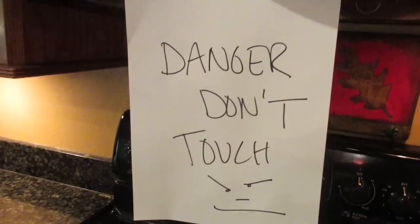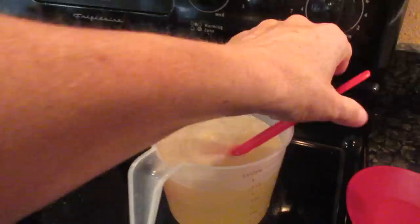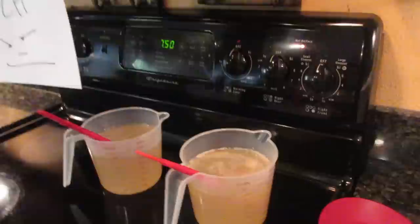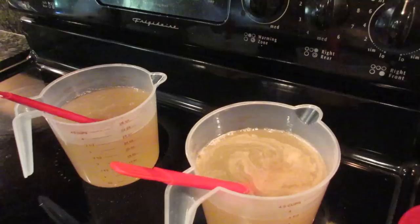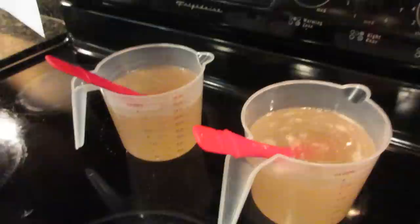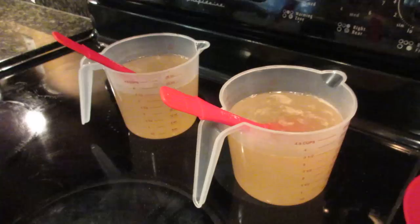I want to show you what I have over here. I have a big sign up for my family: Danger, don't touch. I have my lye solutions on my stove — the stove is off — but the reason I have them there is because I have a vent above it. I'm going to turn that on because when you add your lye powder to your water, it heats up quickly and sets off fumes and it's kind of smelly. So I put my water here, measure it, add my lye to it, turn the fan on, and it doesn't smell the house at all.